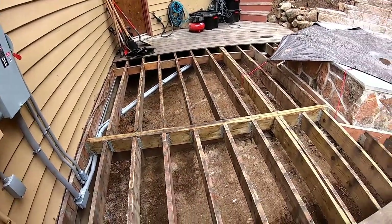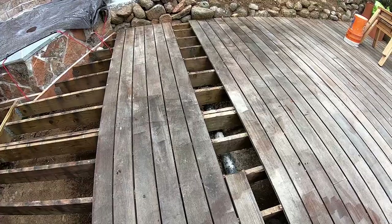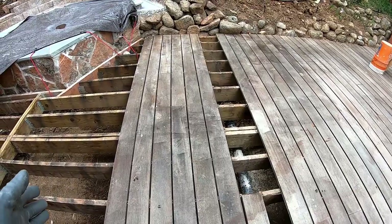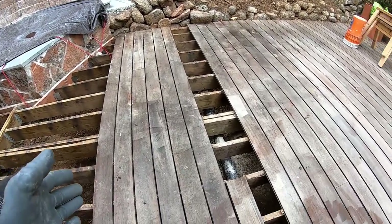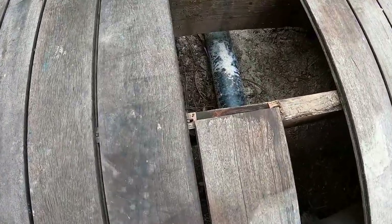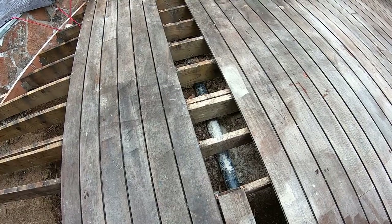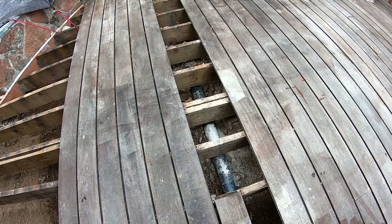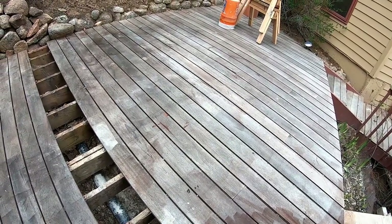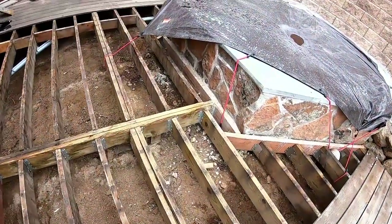Now that everything under the deck is buttoned up, we'll put the deck back on. I'm debating whether to move the whole section over so I won't have to have any face screws on that section, because this deck uses little clips when you join two boards. There are also a couple of little dings in the deck from the excavation, so there might need to be face screws anyway — I still haven't figured that one out.